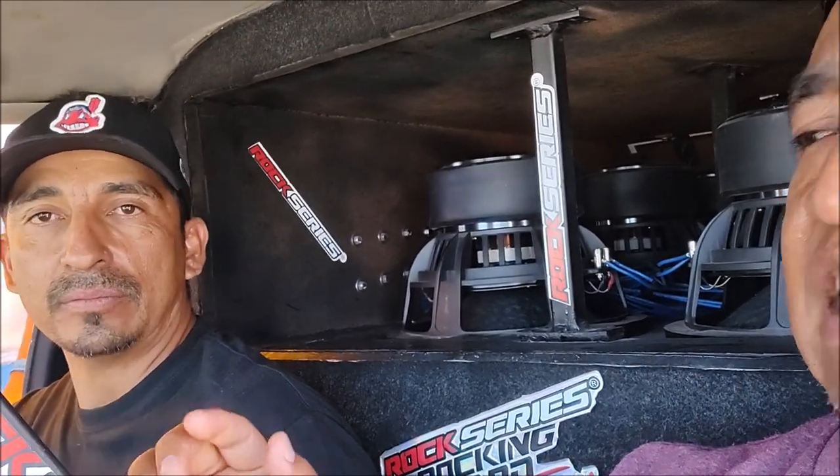¿Y cuánto lo tienes entonada esta caja? Está entonada la caja desde los 35 Hz, el ancho de banda hasta los 54 Hz. Bastante amplio. Aquí traen un ancho de banda muy grande, nos reproducen muchos bajos. La mayoría de bajos, tipo hip hop, banda, tecno, de todo.